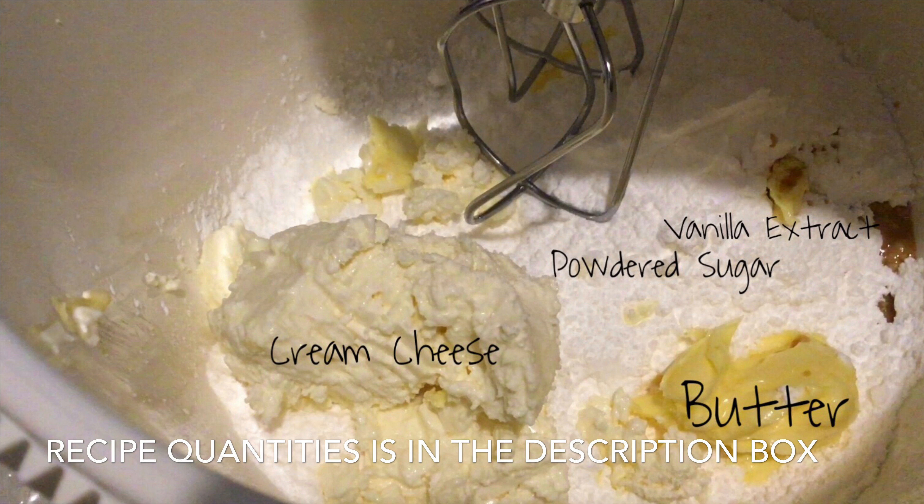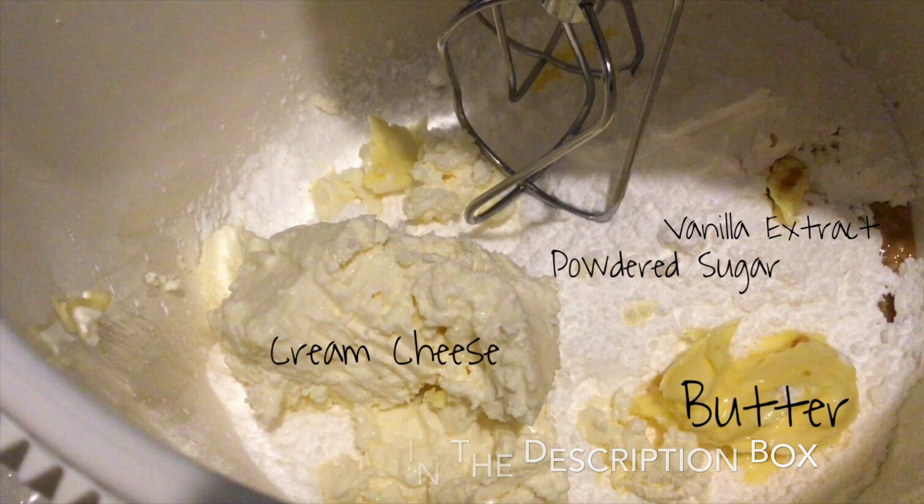Hello everyone! Today, I'll show you my version of cream cheese frosting. To start, prepare your ingredients and place them in a bowl. Go ahead and mix that up till all are combined.